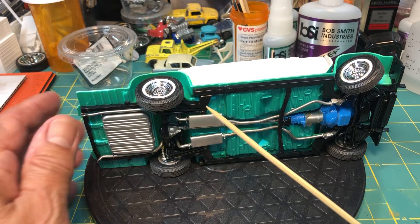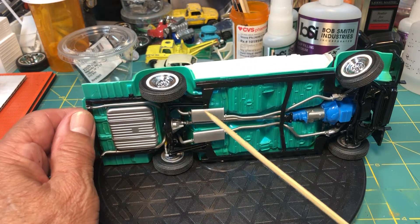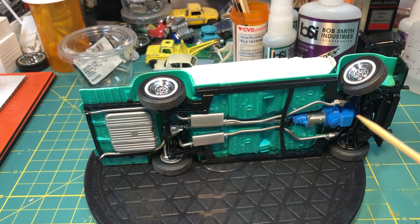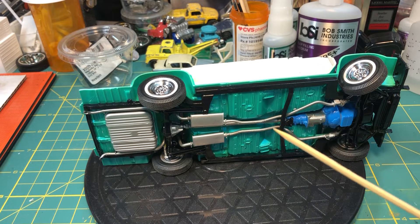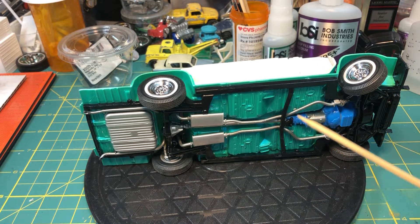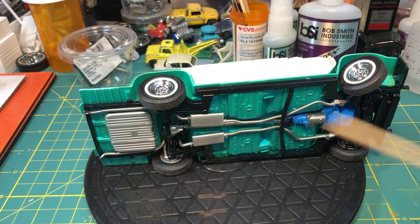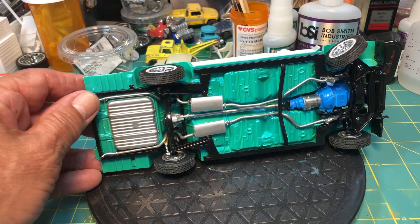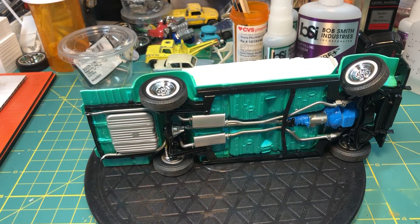These suspension arms right here have to attach to the rear end, so you got to line them up correctly. If you don't, and you let them set, you might not have them in the right place and then you can't get the rear end in. So all of that has to be done at the same time. Detail-wise it's great — it's packed full of detail, but it was just very difficult.